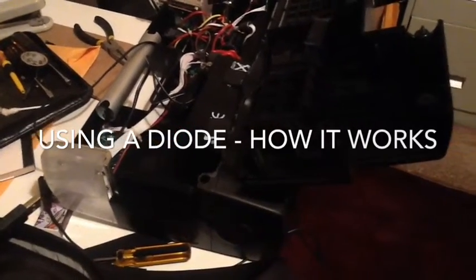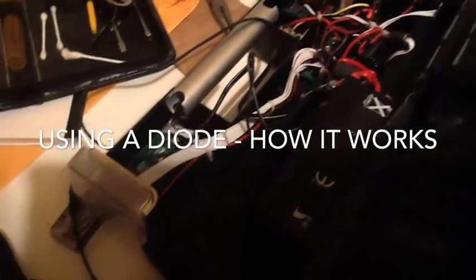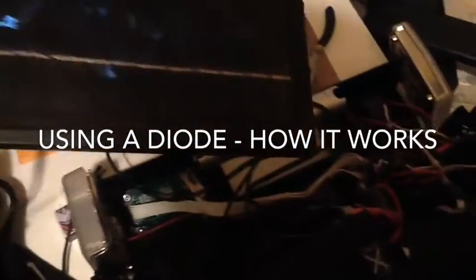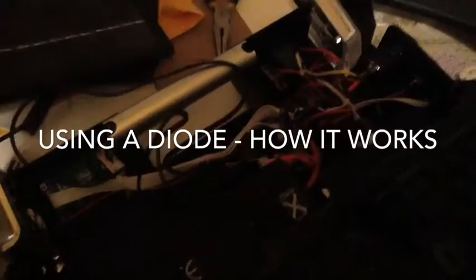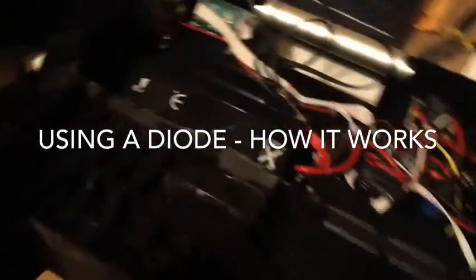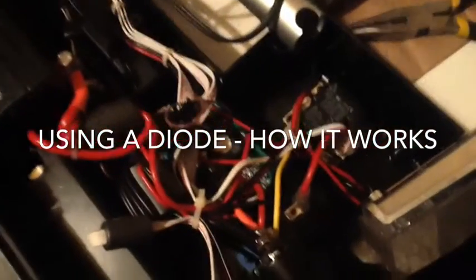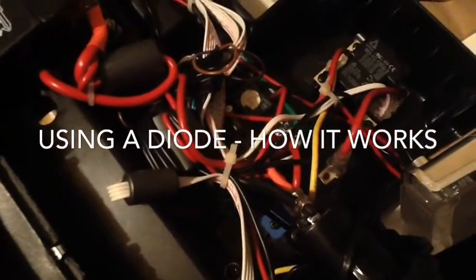I've got my Xantrex power box here and I'm doing some surgery on it. It has a 5 watt solar panel that attaches to it, and I believe what's happened is the charging board and logic died on this particular unit.